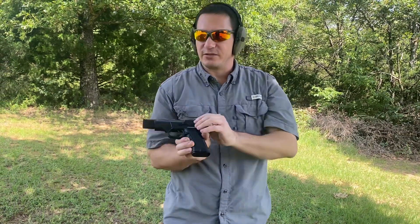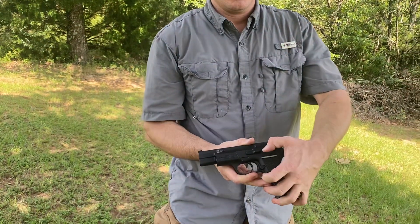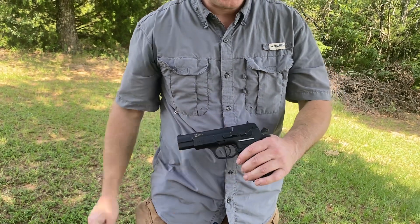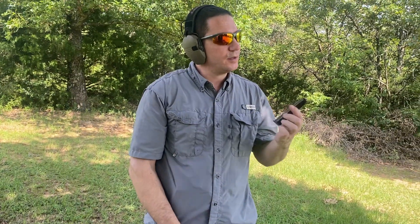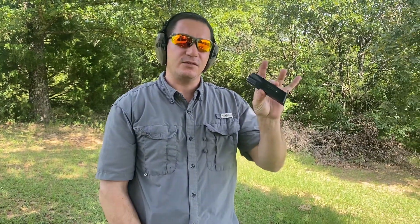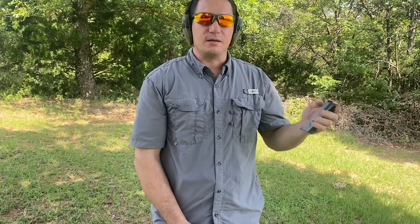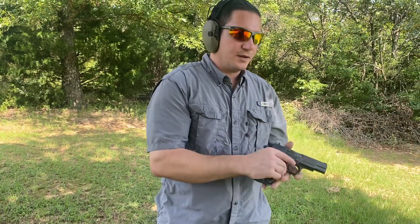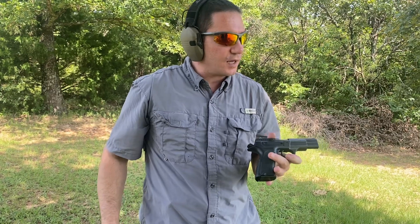Controls on the other side are exactly what you'd see on the CZ 75: safety, slide lock, and takedown. This one is shipped with two 10-round magazines. It's the state compliant model for those of you that live behind enemy lines. Other than that, there's not a whole lot of extra frills on this.